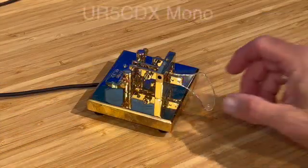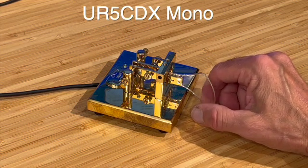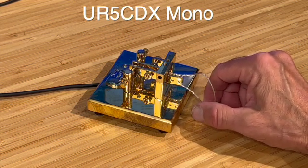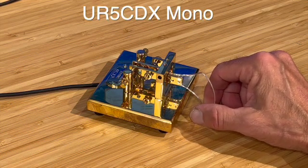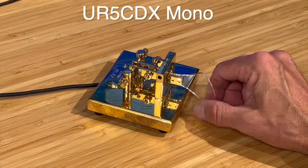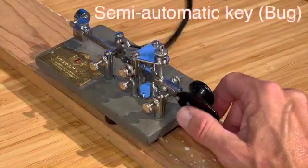This is a mono key from URI 5CDX. Mono keys have just one paddle — one direction is dots, one direction is dashes. They are very fast, but the technique is different, so it gets kind of difficult to switch between them. Some operators who use a mono paddle have difficulty going back to a standard, and vice versa. But they are very fast, and high-speed operators generally prefer the mono keys.